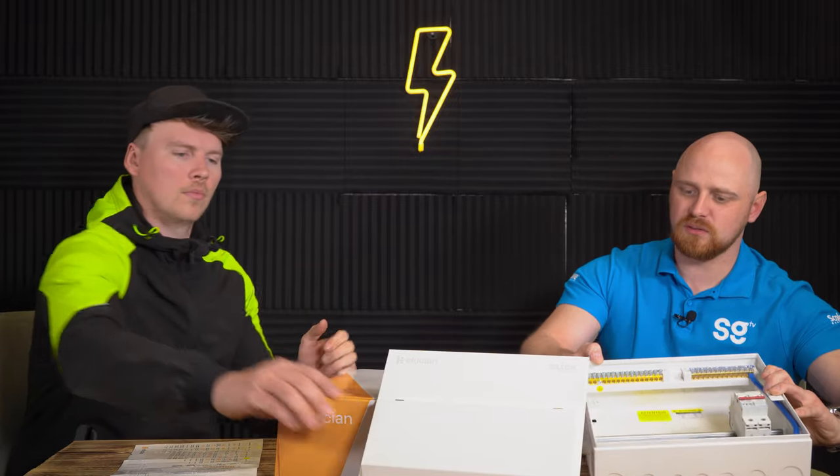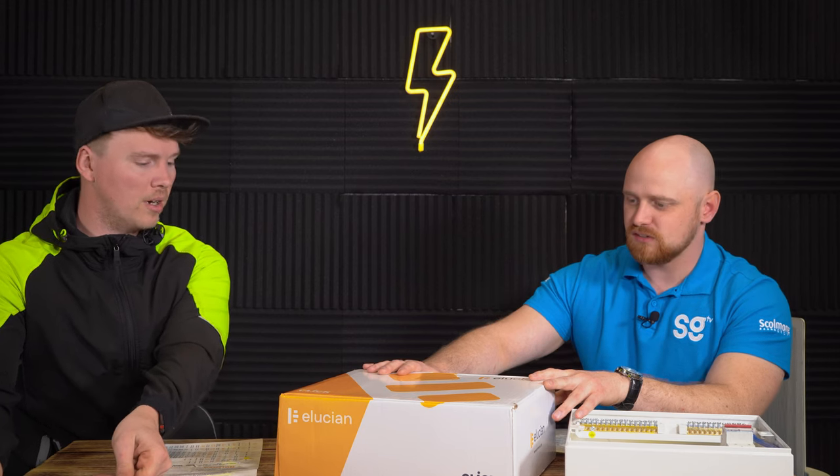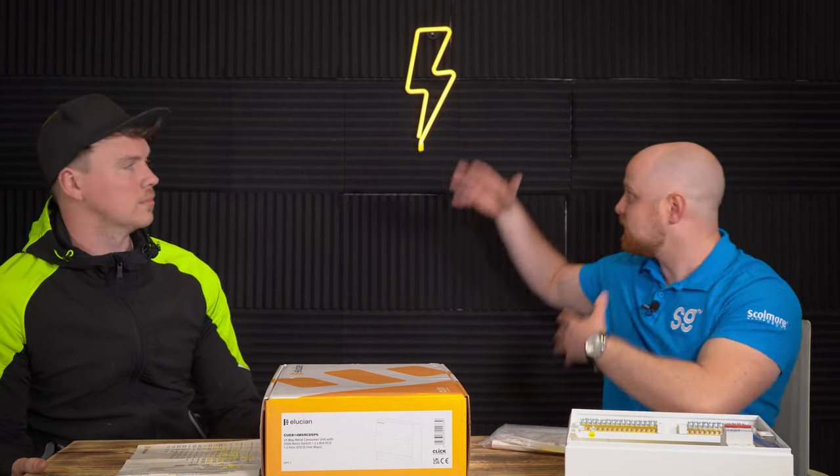Let's talk about the packaging. One thing Click does is make sure everything looks good, modern and clean. The white and orange is eye-catching compared to other brands — you'd be able to spot this on a whole side of shelves. It's clearly labelled on the side: this box is a 14-way split-load board with SPD, nice big print on the side. Two thumbs up from Nick. Thanks for coming on, Nick. Hope you've enjoyed this video on consumer units here at SGTV in the Bundy bunker. Thanks for watching, we'll see you next time.